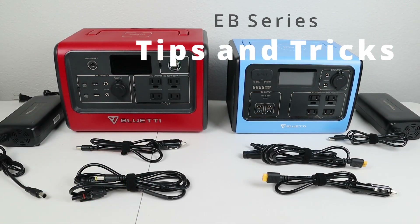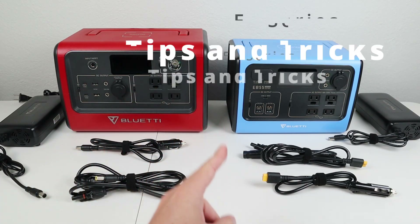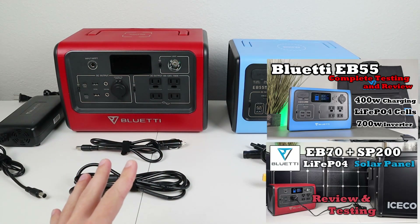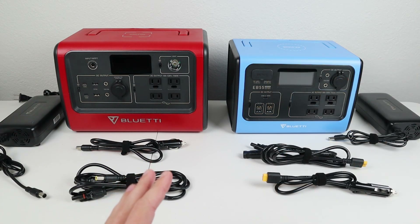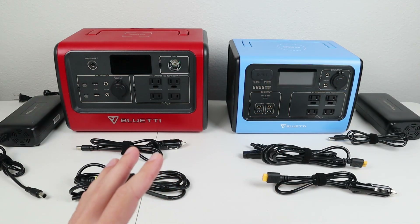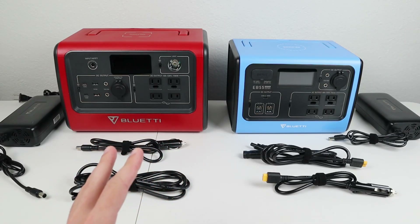Hey guys! Welcome back to the channel. Today we're going to be talking about tips and tricks for charging the EB70 and the EB55. In my normal reviews I covered all the default charging methods, but in this video we're going to see if we can boost the power a little bit more to get the most out of charging these batteries on the go. Let's go ahead and jump right into it.